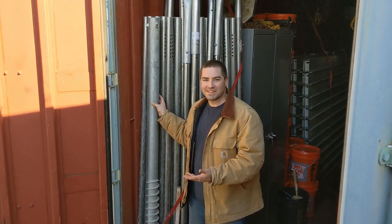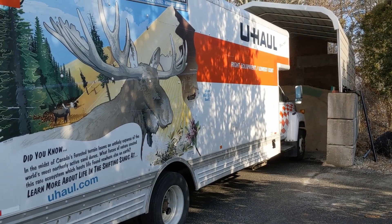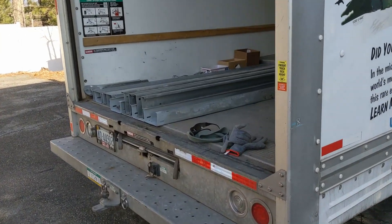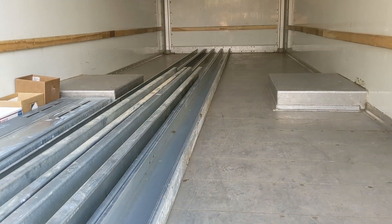Look how tall this ground screw is — it's huge. This is what they used to use. I rented a 26-foot U-Haul, which really just has a 24-foot bed, but we were able to fit these and we'll be able to clear the door when we close it.